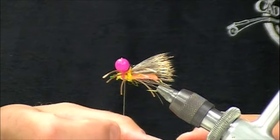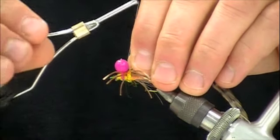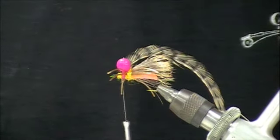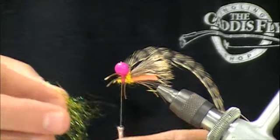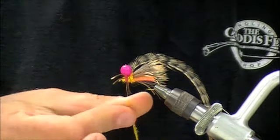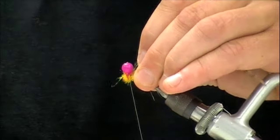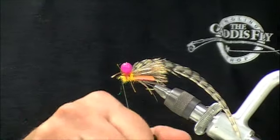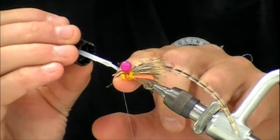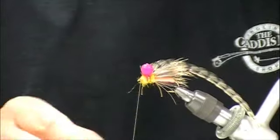Now we're going to tie in a hackle — brown, this is kind of a Cree brown and black feather. I think brown or grizzly would probably work fine. Tie that in behind the indicator. You can bulk up that thorax just a bit more to help compress everything and keep that Unibobber from sliding around. One thing we can do to help lock it into place is use just the teeniest tiniest drop of zap-a-gap. I don't think you need to go all the way around — just touch the brush to the far side right where the dubbing and the indicator meet.